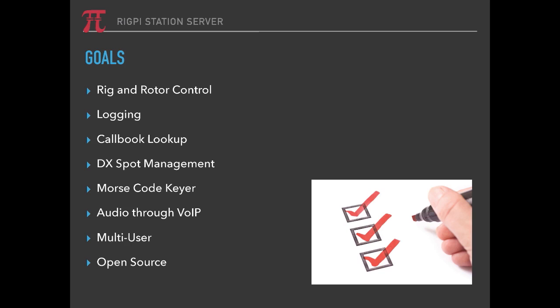The goals were to provide rig and rotor control, logging, and callbook lookup. It contains an FCC database built in to RigPi — not online; you don't need to connect to another server. It also allows you to connect to popular DX spot sources and wants to have a built-in keyer, and audio through VoIP. It is set up to be multi-user, which means you can connect with multiple devices at the same time, have friends sharing your radio, or have friends using their own radio in your shack for complete independent operating.